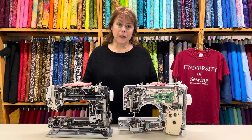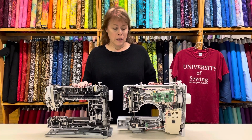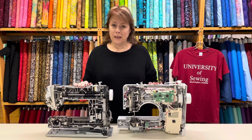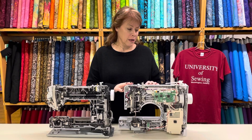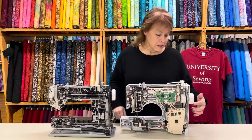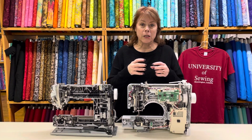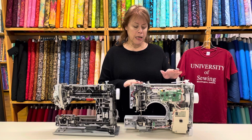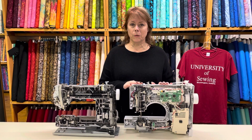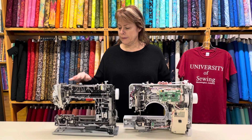They say right on the front of the box 'self-oiling machine,' but actually not so much — at least from what we're seeing. There is some black residue inside where things are starting to actually crumble and come apart, and this machine isn't even three years old.